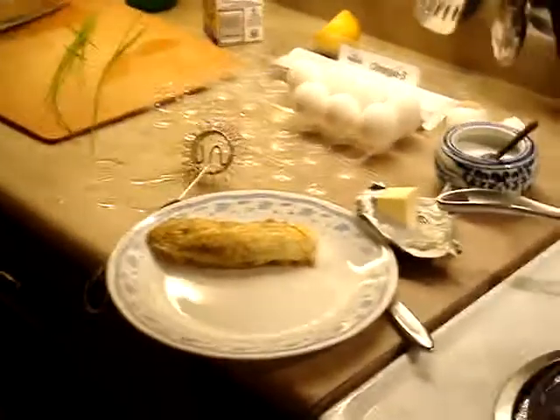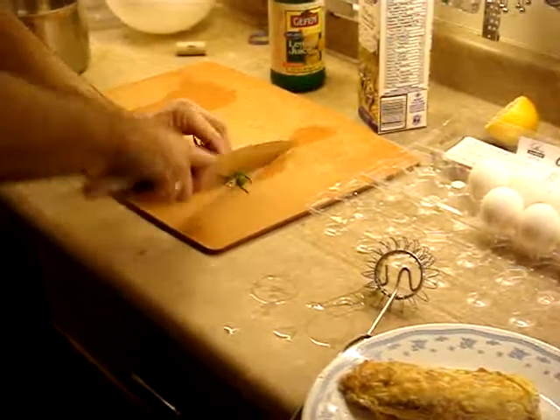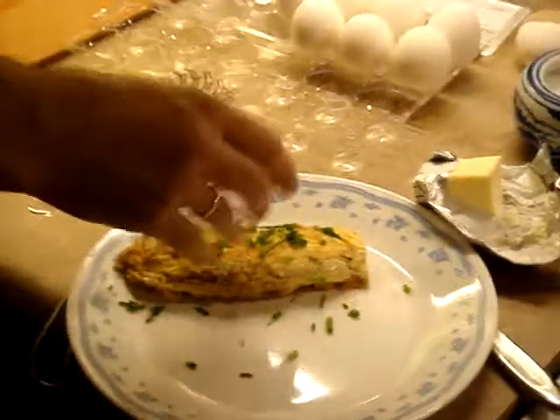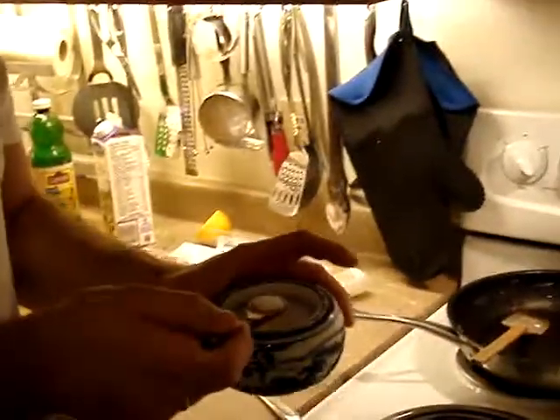Then serve it on a plate. Half of it is actually presentation. I would recommend always garnishing with some herbs you have around — in our case we have a little bit of chives. We'll chop them. And voilà, we have a nice and fluffy French omelette! You can also put stuff in the omelette, like mushrooms and cheese, but that's a different story. This is the simple French fluffy omelette.